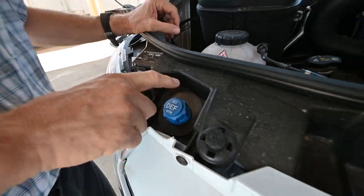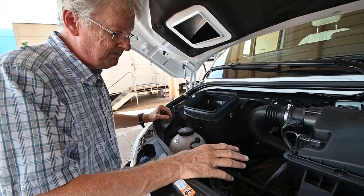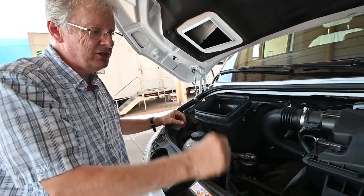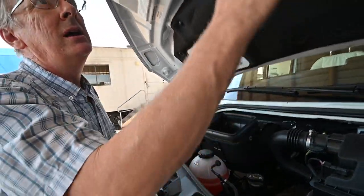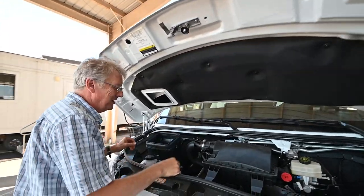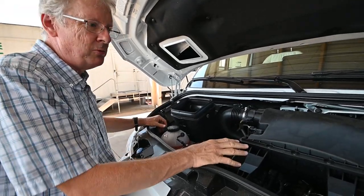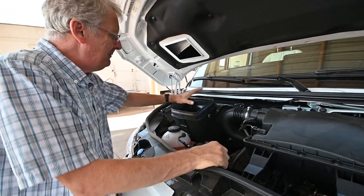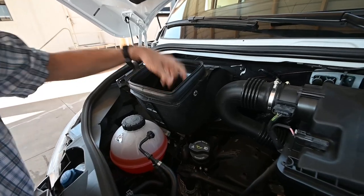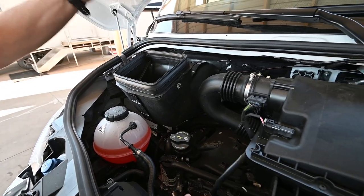There's no oil dipstick on this engine; we can actually check that on the dash as well. We're running Mobile 1 full synthetic — it's a 0W-30 weight — in this engine. Up here is the cabin air filter; the air comes into here and goes through a cabin air filter on the passenger side, that's where it intakes the air.